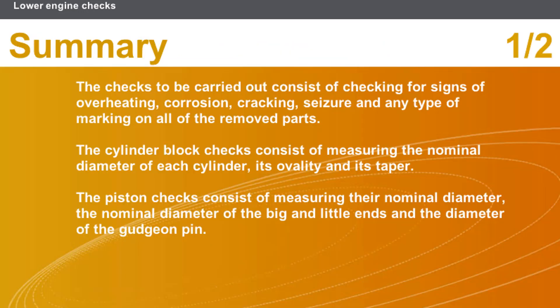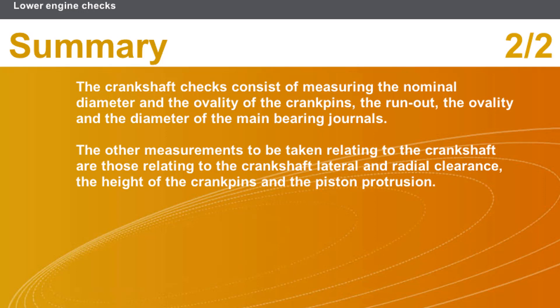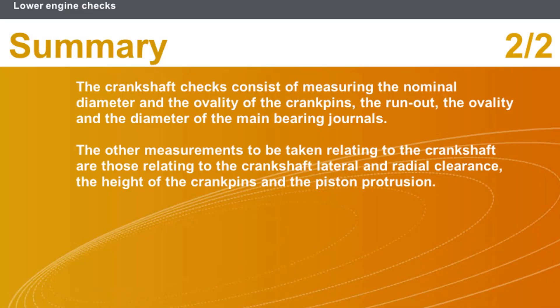In this section we covered the following points: the checks consist of checking for signs of overheating, corrosion, cracking, seizure, and any type of marking on all removed parts. The cylinder block checks consist of measuring the nominal diameter, ovality, and taper of each cylinder. The piston checks consist of measuring their nominal diameter, the nominal diameter of the big and little ends, and the diameter of the gudgeon pin. The crankshaft checks consist of measuring the nominal diameter and ovality of the crank pins, the run out, ovality, and diameter of the main bearing journals, as well as the crankshaft lateral and radial clearance, the height of the crank pins, and the piston protrusion.